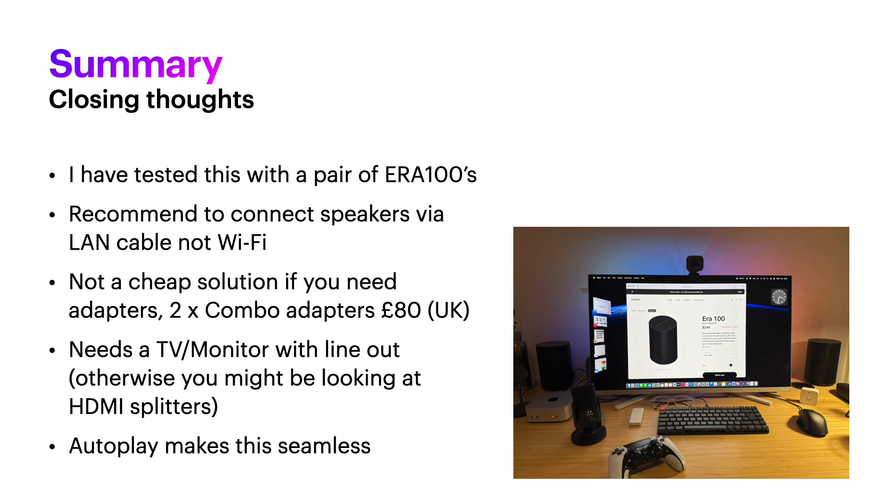This isn't exactly the cheapest solution — if you want PC speakers, there are much cheaper alternatives. But if you've already got Sonos kit in the room with your PC or PlayStation, it's a viable option. The combo adapters are about £4 each, and you need two, so that's £8. You'll also need a monitor or TV with line out — if you don't have one, you'd need an HDMI audio splitter, though I haven't tested that. Make sure autoplay is enabled so it all just works automatically. You can adjust the volume from your PC, Mac, or the volume sliders on the speakers. I hope you found this useful.